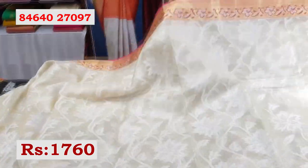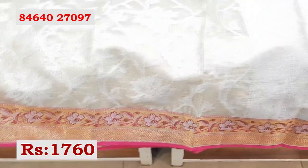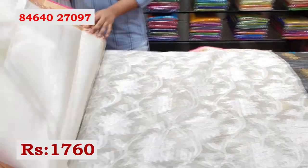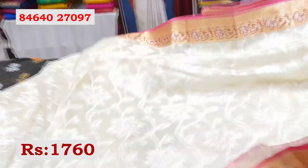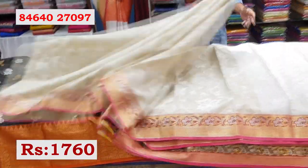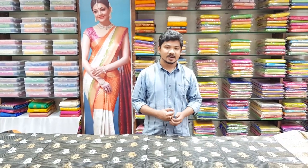This sari has 4-inch borders, and this is the blouse, available for Rs. 1760. Thank you so much for watching. See you in the next episode of Marini Collections. Bye!